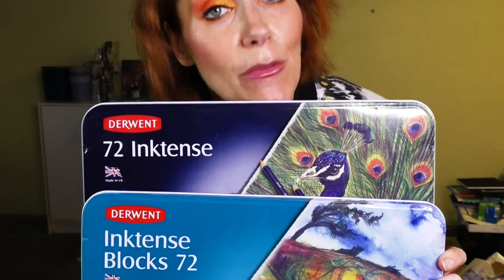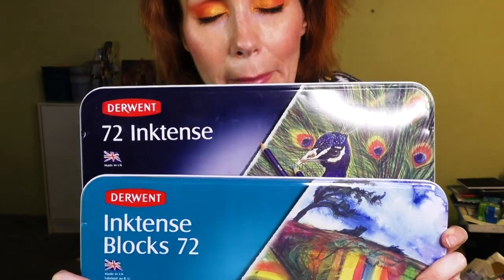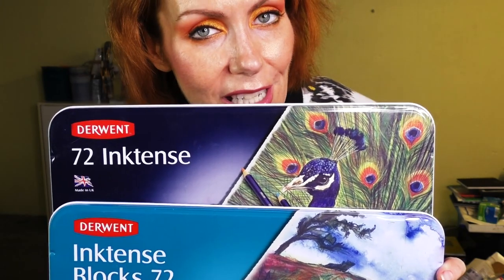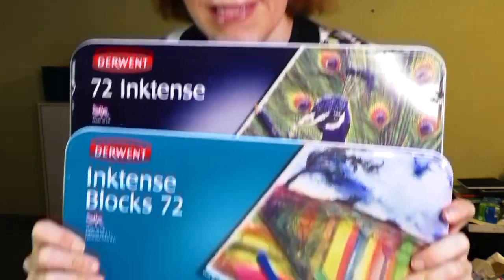Ink in a pencil form and in a block form — so many possibilities. Stunning. And I still don't feel like I've tapped into the full potential of this, but you know what that means? I'm going to study it.